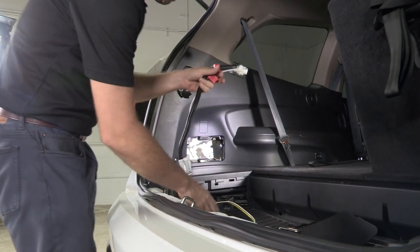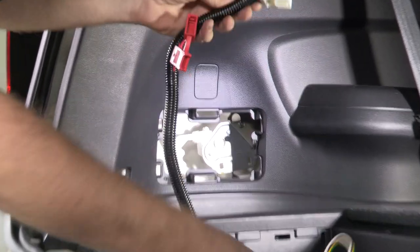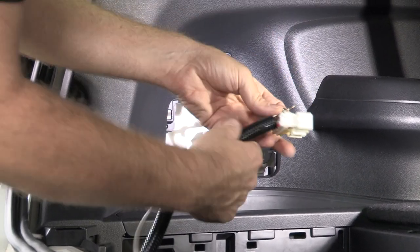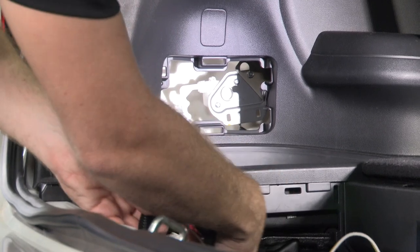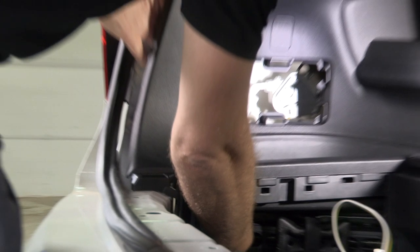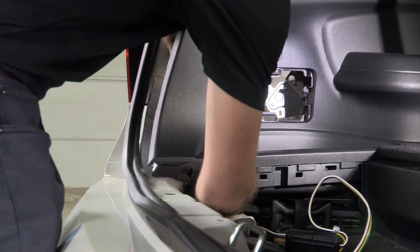We're going to set our harness here on our floor mat. Leaving our four-way flat end here, we'll take the vehicle adapter and ground wire lead end of the harness, routing it through the jack compartment and up behind this panel, and we'll show you where we're going to connect that to the vehicle.